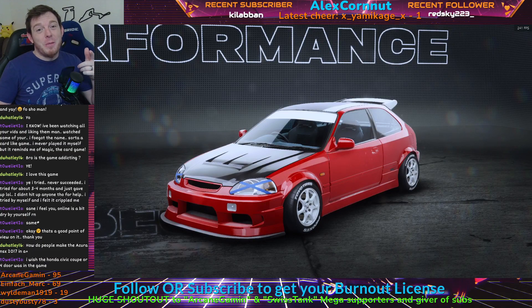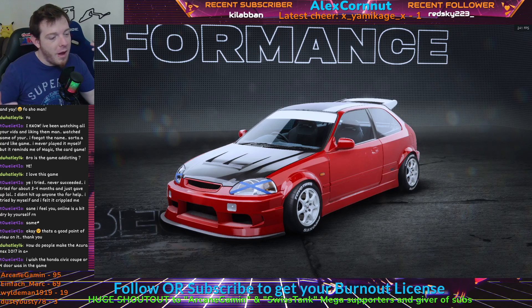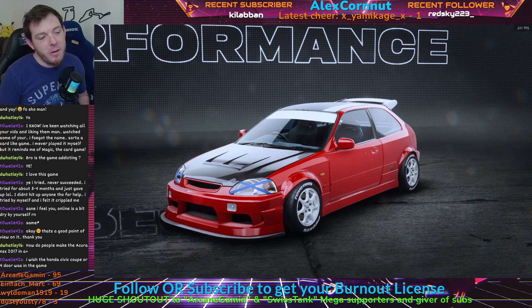What is up Need for Speed racers? It is I, your wheel man Alex Kornna, and we're here with a B-Class Honda Civic Towelie 420 build.